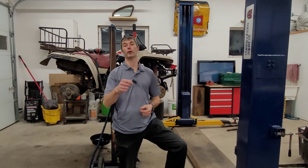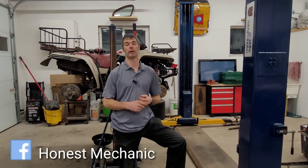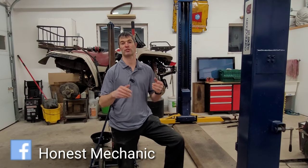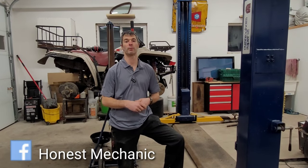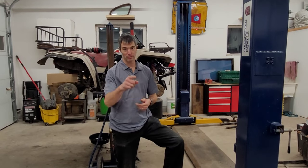Hello everyone and welcome to THM. On today's episode we're going to be tackling the front brakes on my original Yamaha Big Bear. This Big Bear belonged to my grandfather and it's been in the family ever since. I'm going to talk a little bit about that more later, but if you want to see all that and more, stick around.